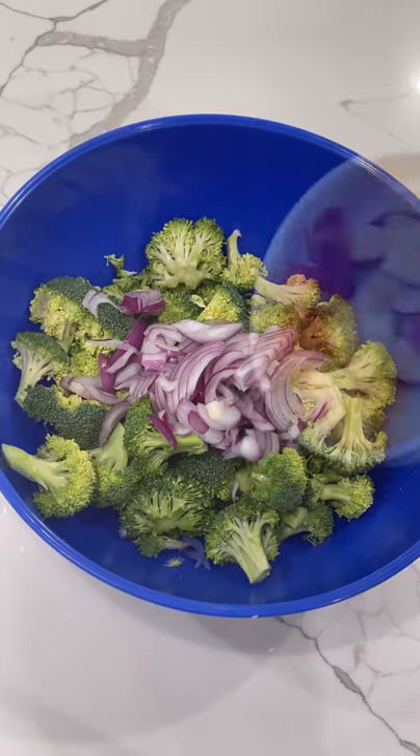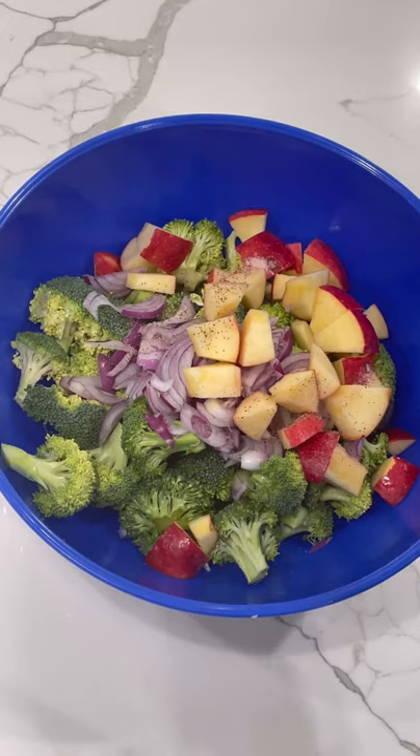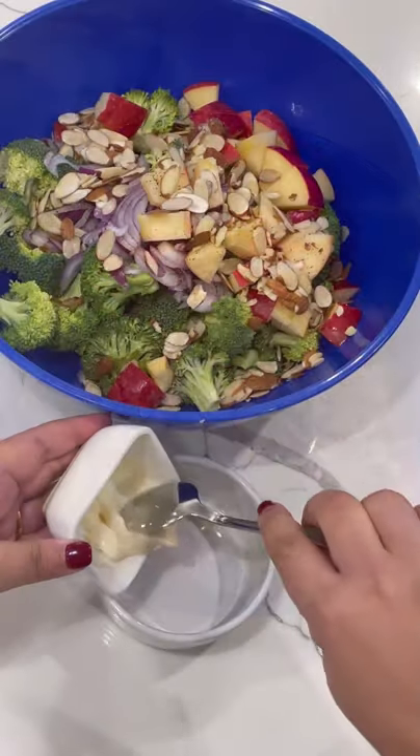I'm going to start with 4 cups of chopped broccoli. I'll add in 1 sliced onion, then a diced apple, salt, pepper, and some sliced almonds.